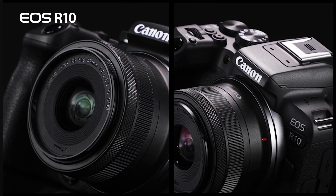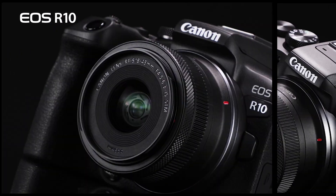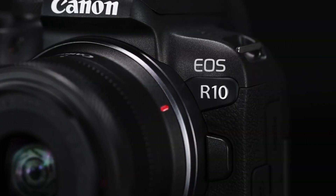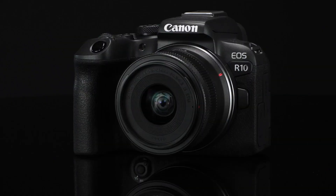The Canon EOS R10 was recently announced, and the very first thing I thought of when I saw the specs was: could this possibly be a replacement for the Canon M50? In today's video, we're going to be looking at the details and trying to make a determination whether or not that's possible.